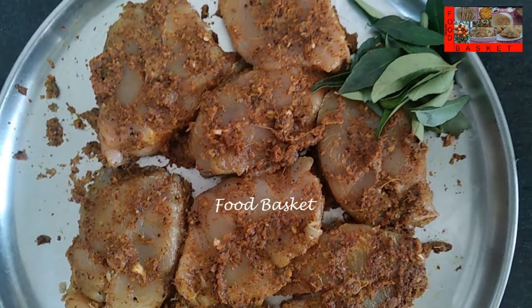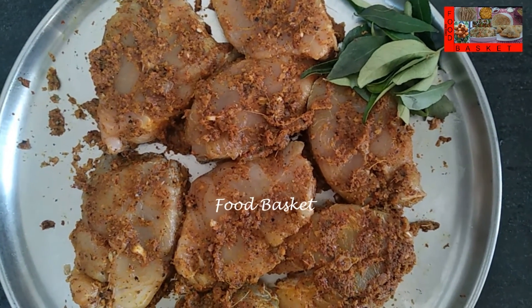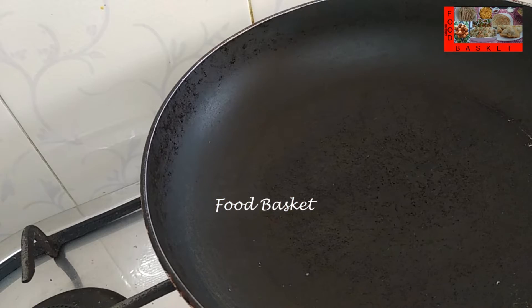30 minutes are over. Let us fry the fish. Let us heat a pan. Let us add 3 tbsp coconut oil.